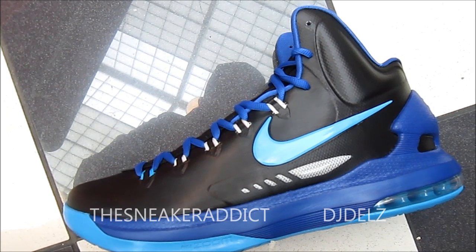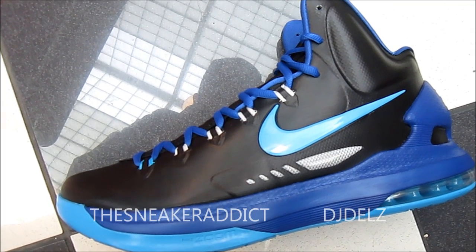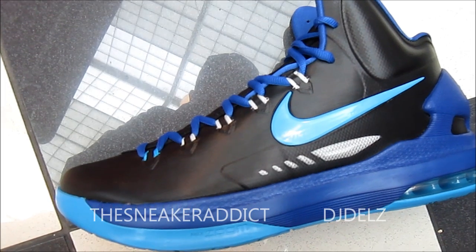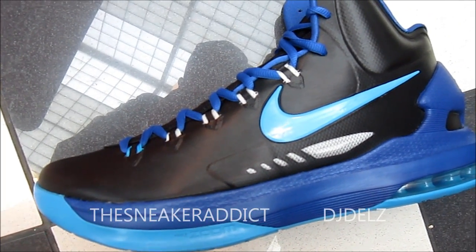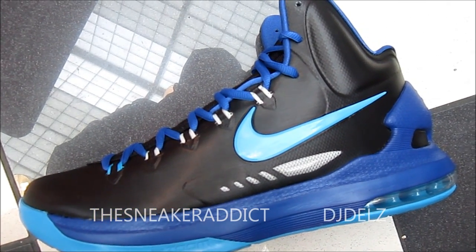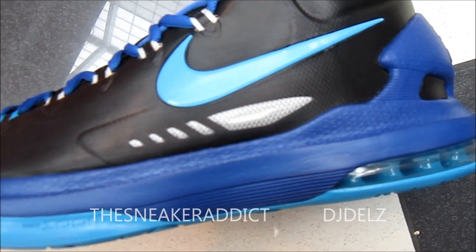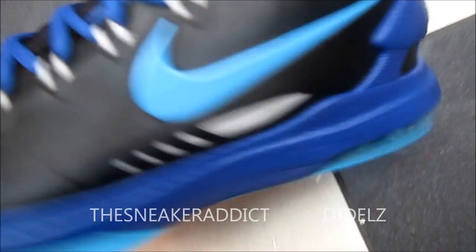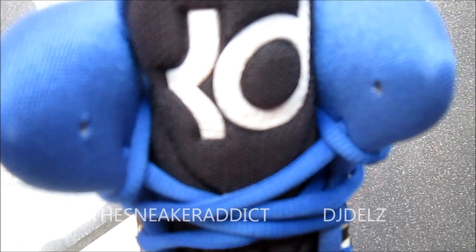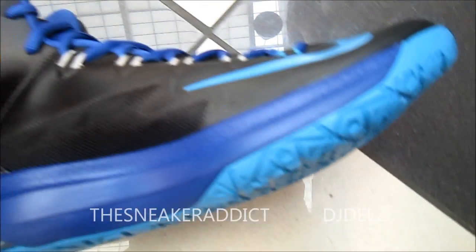Checking out more colorways of this KD Black Pack. This is the black blue glow in Game Royal colorway. As you can see, we got the black upper with the blue glow swoosh. We've got a little bit of that mesh for breathability in street gray. You've got that midsole in that Game Royal, then you've got the air unit right there in that blue glow. Then on the tongue, you've got the KD logo in that gray with the black tongue. And then you've got Game Royal laces. The swoosh is blue glow.